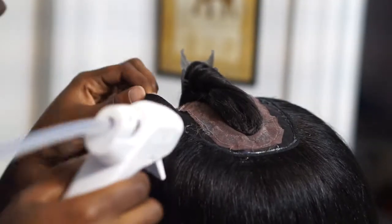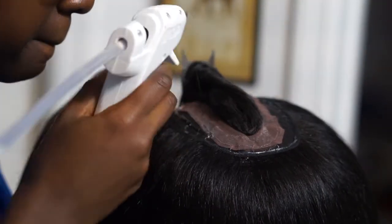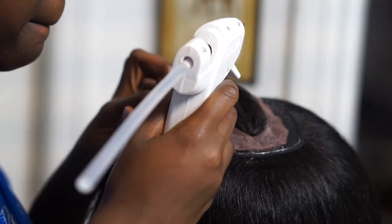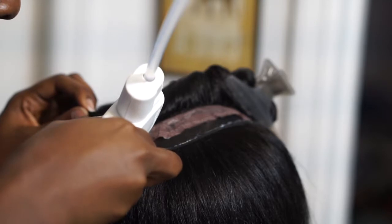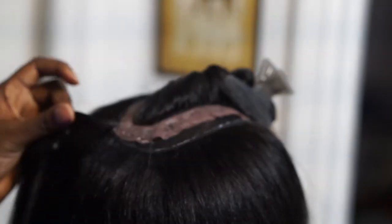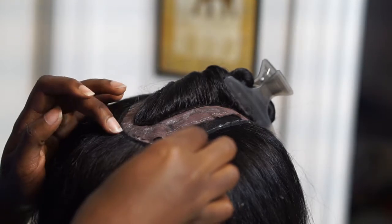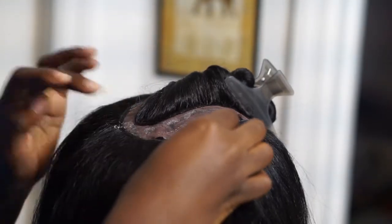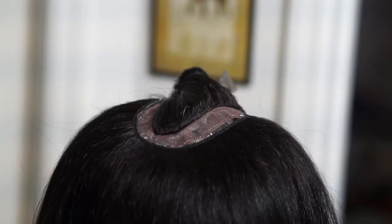Coming up around the closure piece, I'm making sure to glue down on top of the closure because you want to hide that nude-colored lace that's showing. This is just going to make sure that your wig is completely seamless and undetectable. Don't worry if you get a little bit of glue on the hair — you can always wait until it dries and just peel it off.